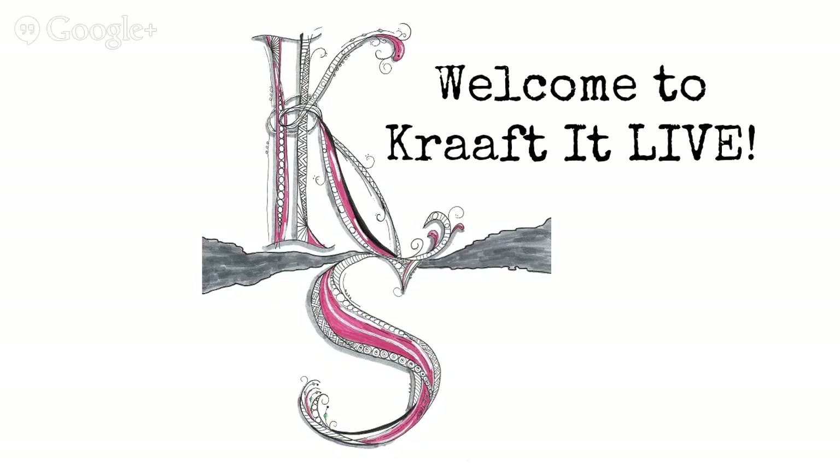Hello and welcome to Craft It Live! It's the top of the hour, which means we go live. Debbie is here cracking the whip. Debbie says hi to everybody, and now the camera is on the host. Debbie, you're free to eat your cereal — nobody's watching you.